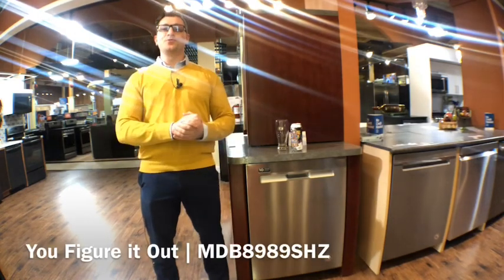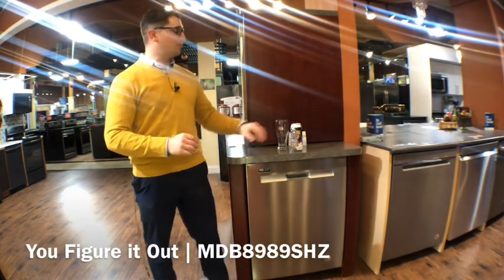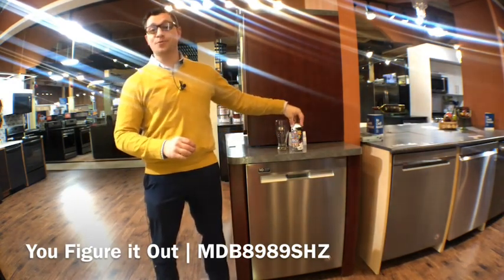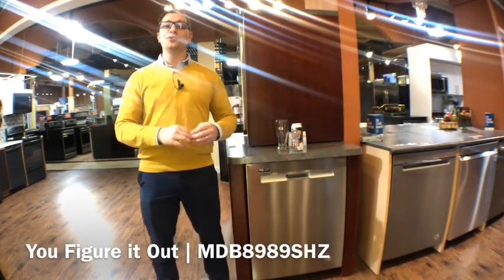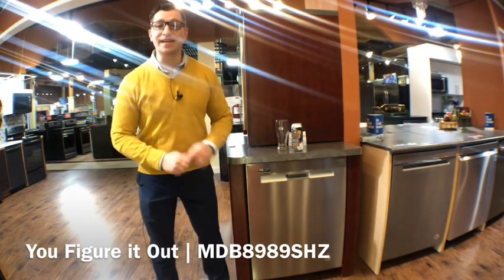Hello and welcome back to another episode of Beers with Bill and Rods. My name is Joe and today we are talking about You Figure It Out from Griffin Claw Brewing Company in Birmingham, Michigan, and the all new MDB8989SHZ from Maytag.